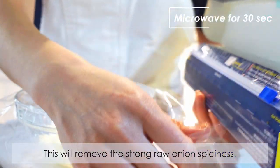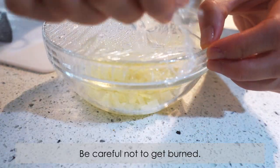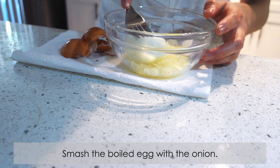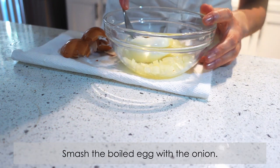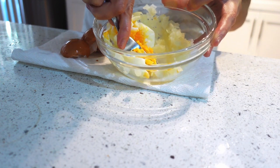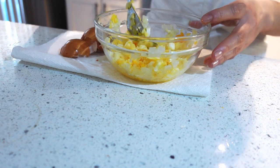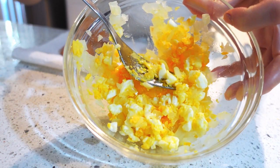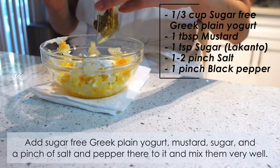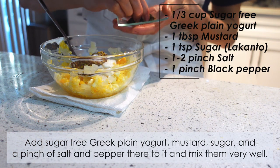This will remove the strong raw onion spiciness. Then take the onion out of the microwave and add the boiled egg in a bowl. Smash the boiled egg with the onion, then add sugar-free Greek plain yogurt, mustard, sugar, and a pinch of salt and black pepper, and mix them very well.